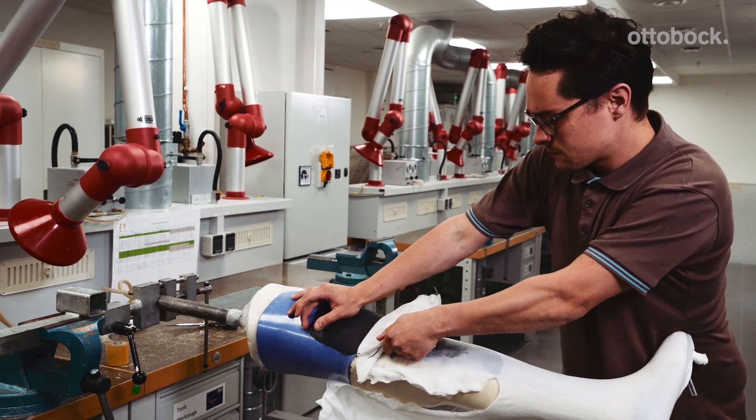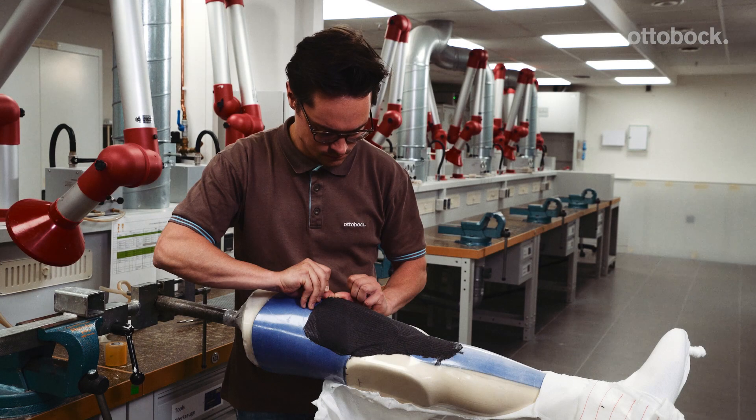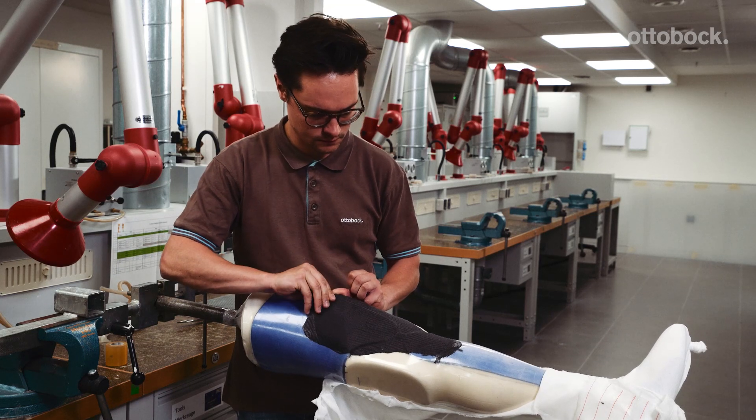Once it is hardened, you can remove the outer foil, the Perlon stockinette, and the peel ply, and remove the inner shell.